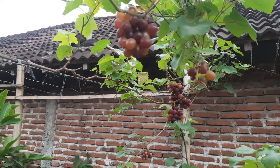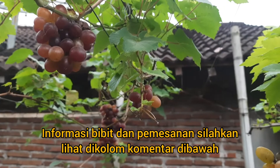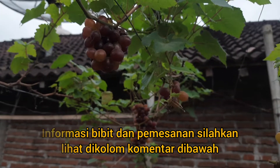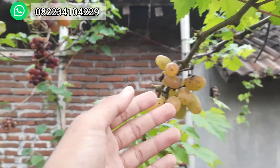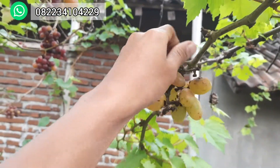Sementara kali ini ada di depan saya ada anggur yang sangat genjah dan cepat berbuah, yaitu varian Jupiter. Dan ini kelihatannya sudah masak, ada yang keduluan hewan, dimakan hewan. Kalau yang ini Trans, beri-berinya lebih besar. Ini sudah di-earl, sudah di-incip-incip.